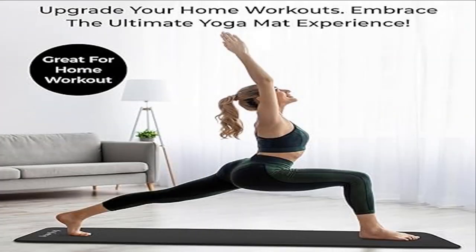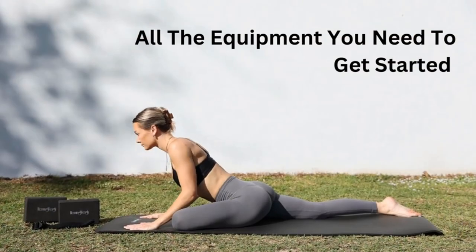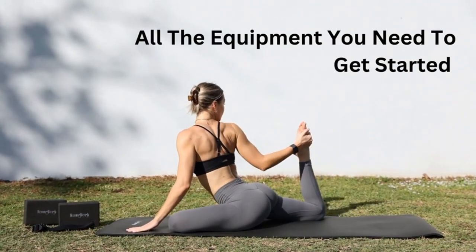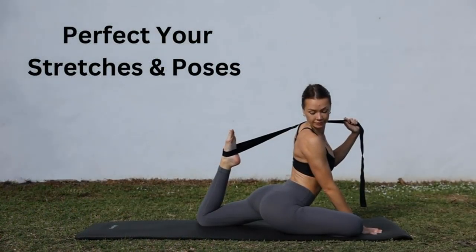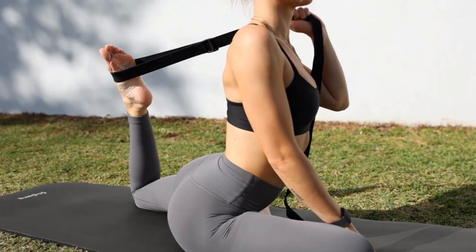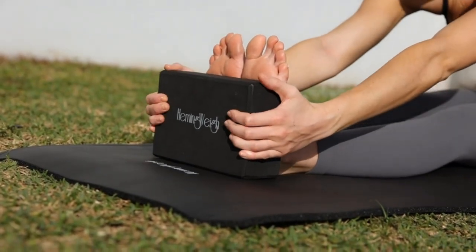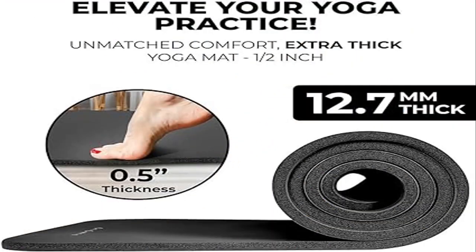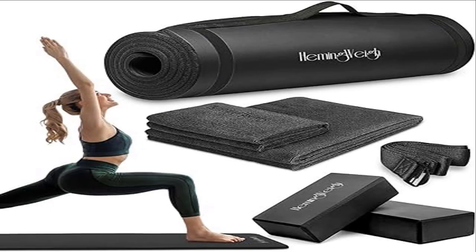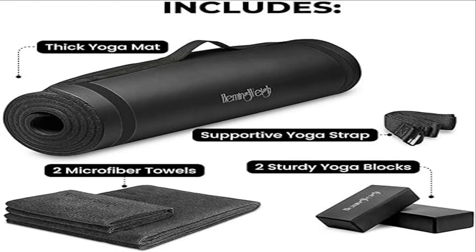Product four: Hemingway Yoga Mat — a thick yoga set for home workouts and a complete yoga mat set for beginners. In addition to a 72x23 inch thick yoga mat, this set includes a yoga strap for stretching, two yoga blocks for support, and two microfiber towels. Comfortably cushion your spine, knees, and hips, and protect your joints with our NBR half-inch yoga mat. This versatile starter kit is suitable for meditation, stretching, Pilates, and other workouts at home or at the gym.